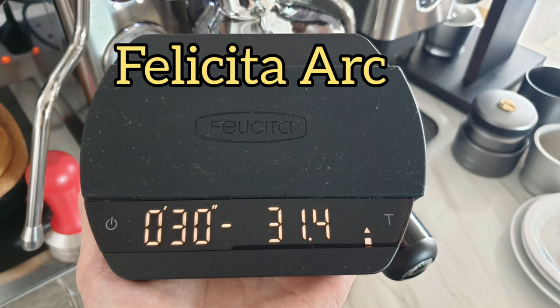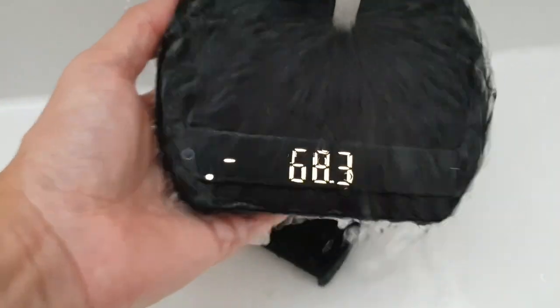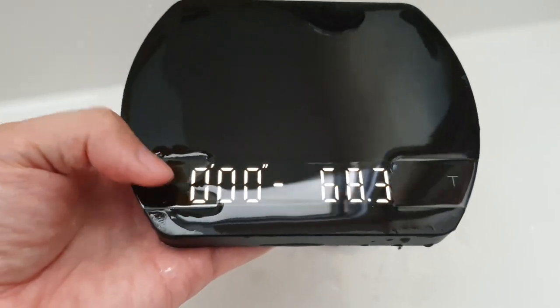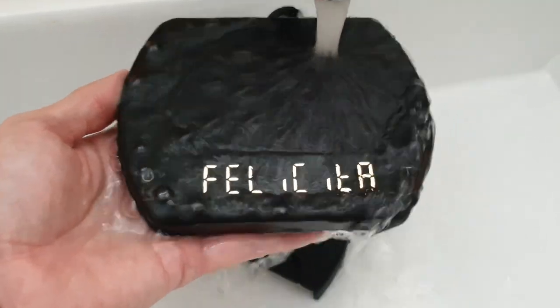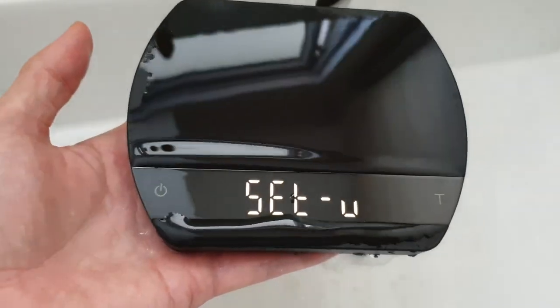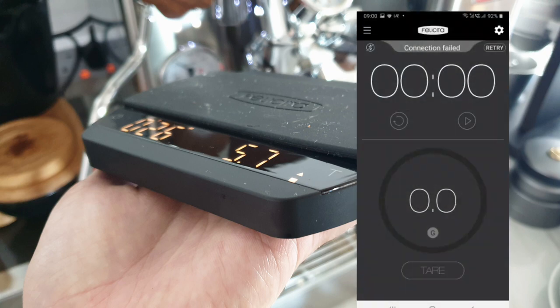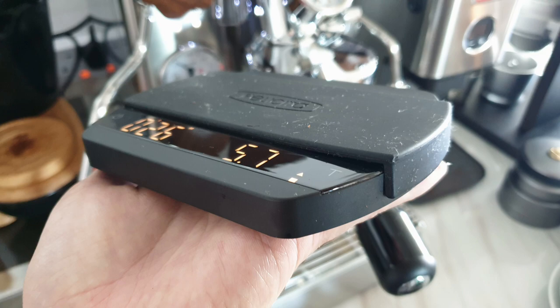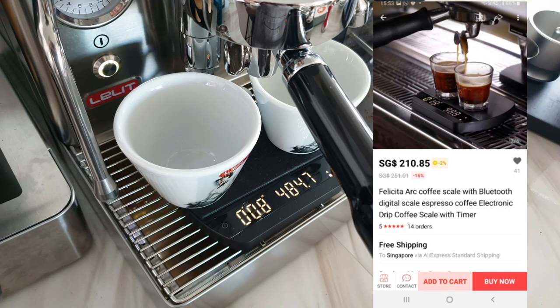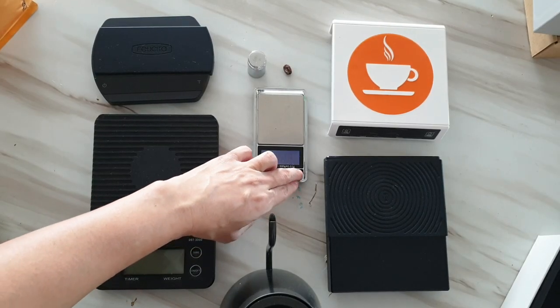Last and most advanced of all is the Felicita Arc. It is powered by a rechargeable ion battery, comes with a removable rubber cover, and is also waterproof. The most important feature is the program that enables auto tare and auto shot timer on the first drop of coffee or water. This scale also has an app you can sync with via Bluetooth. It comes with a hefty price tag of 210 Singapore dollars, but it is still cheaper compared to other scales with similar features.